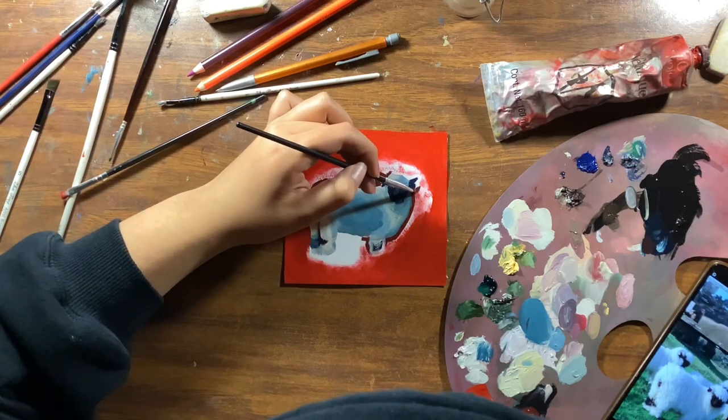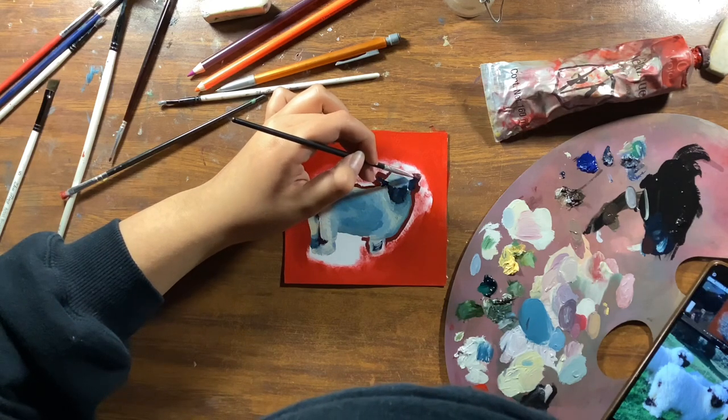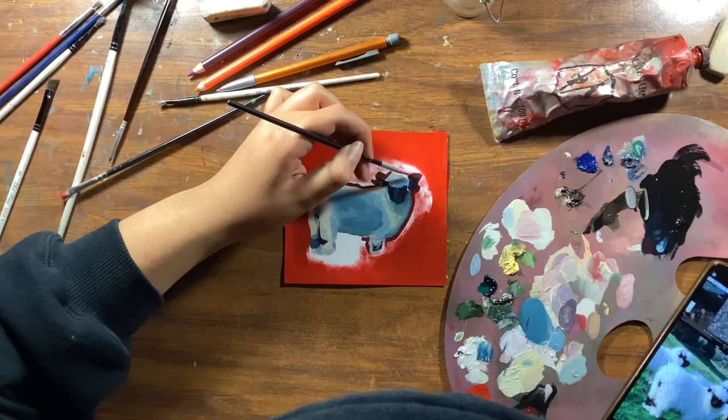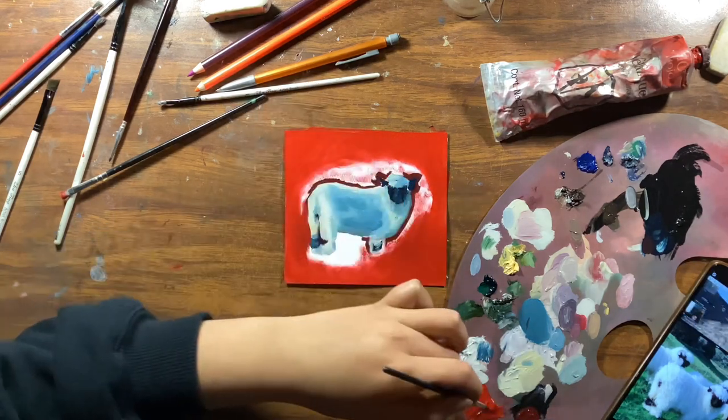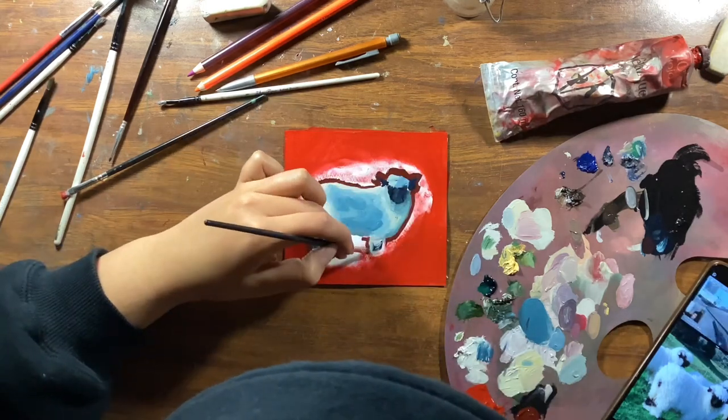If you're still here, let me know in the comments which painting you like more — or if you hate them all, that's totally okay and understandable. Just let me know, please.